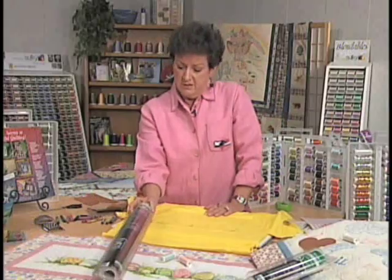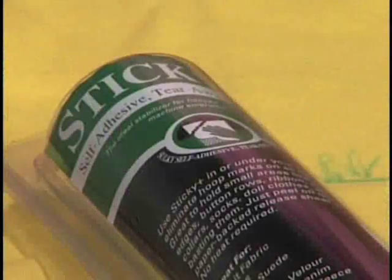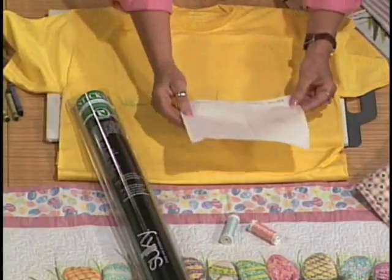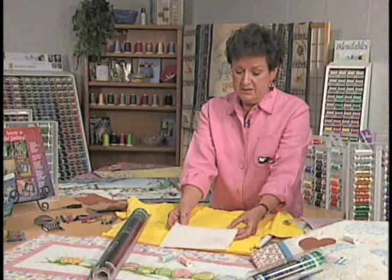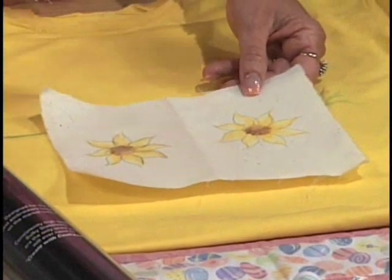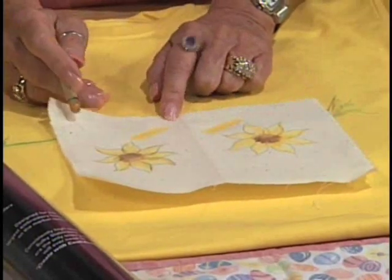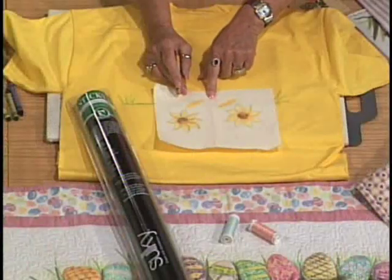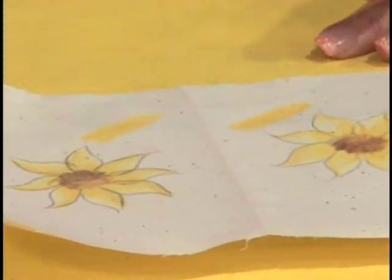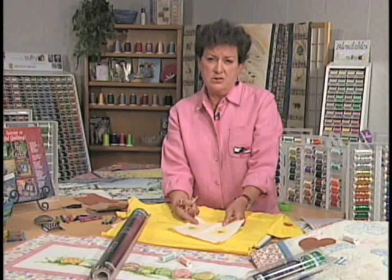We also have another stabilizer called Sticky. Sticky is the paper stabilizer that has a release sheet — you pull it off and there's sticky residue which acts the same way as the Totally Stable, but you don't have to iron it; you can just press it on. Both equally allow the fabric to be very stable so that you don't have any curling when you try to color. This works really well with your children because younger children have difficulty controlling the fabric and holding it flat while coloring. So this is a wonderful tool to use when doing whole cloth quilts, t-shirt garments, or similar projects with your children.